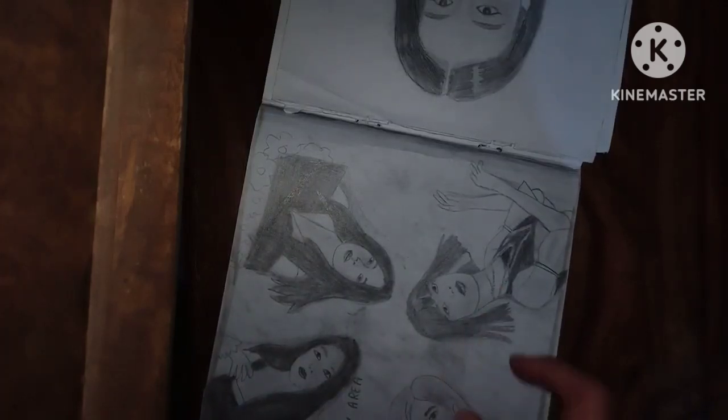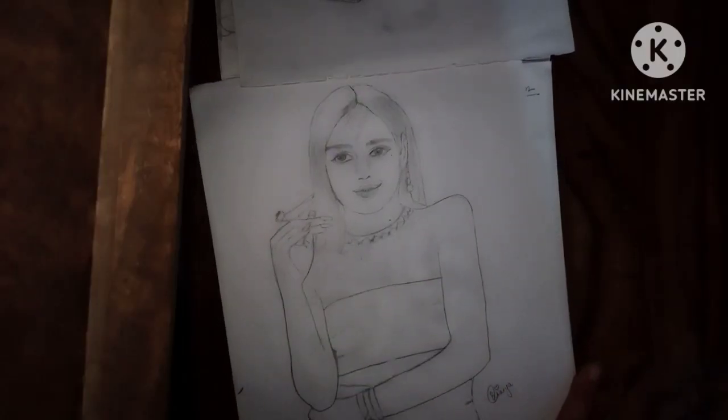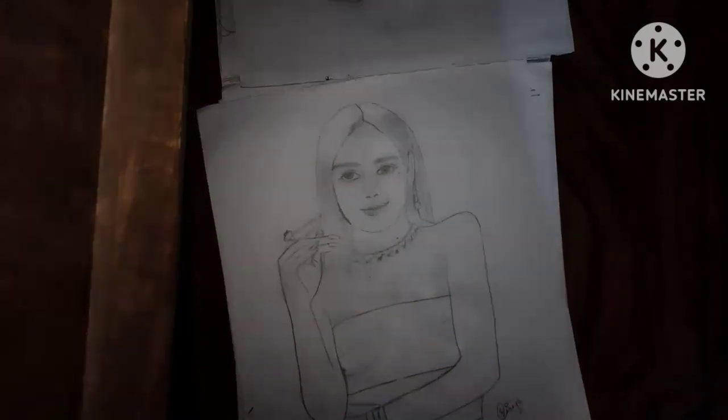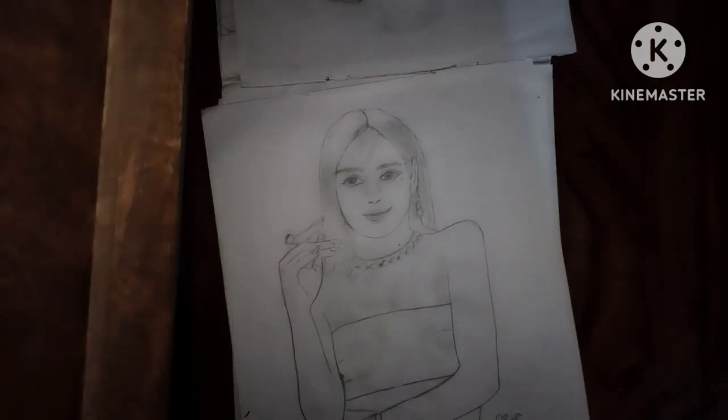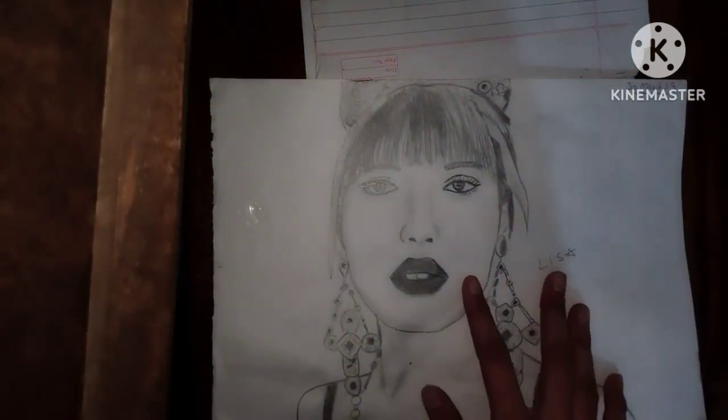This one is a group sketch. Let me show you the next sketch — this one is kind of so nice, the facial features look so real, as I've drawn them. The next one is this — I have used it as a poster.